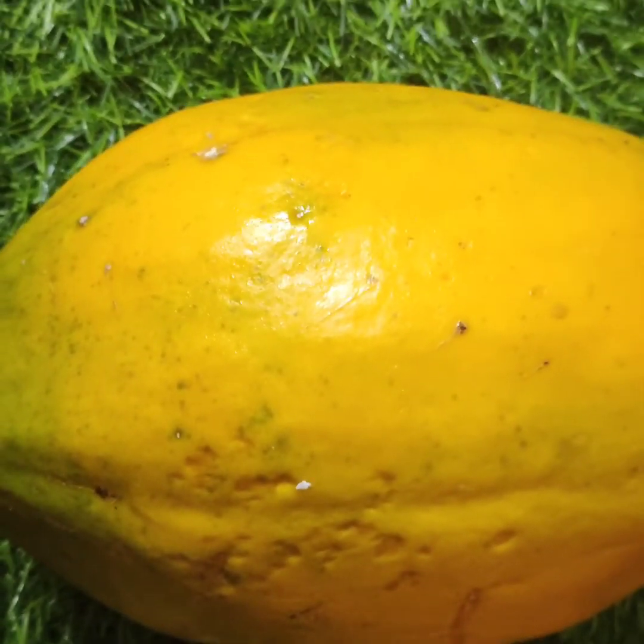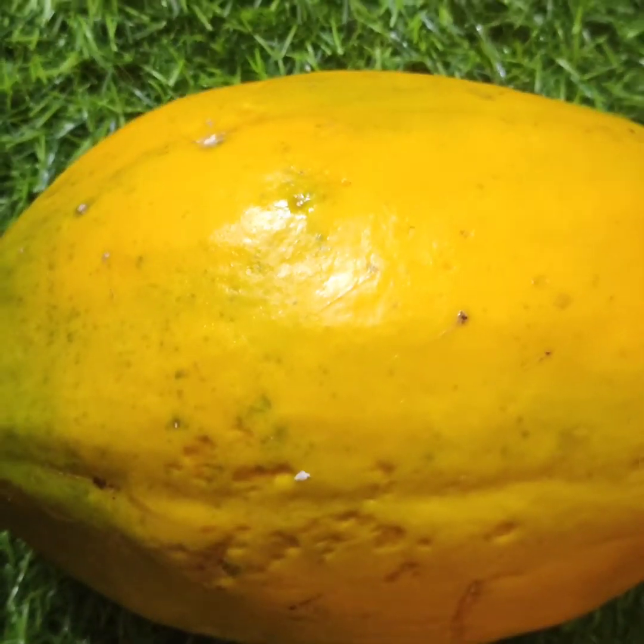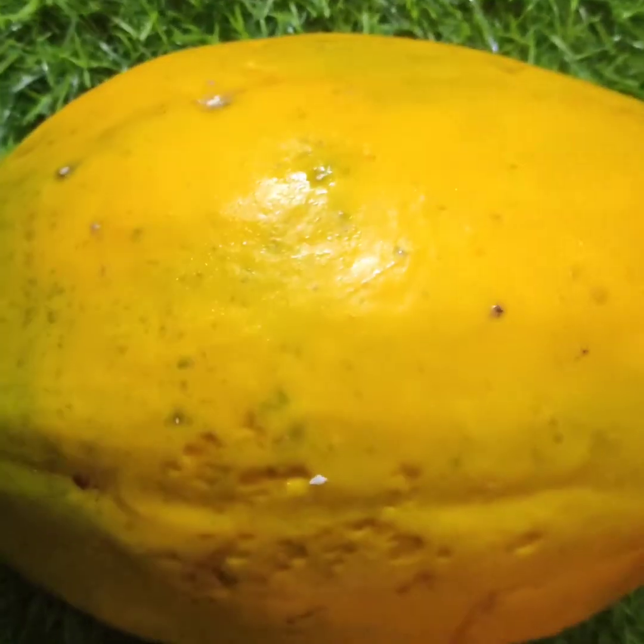Hello friends, I am here with papaya juice. There is a variety of papaya juice.